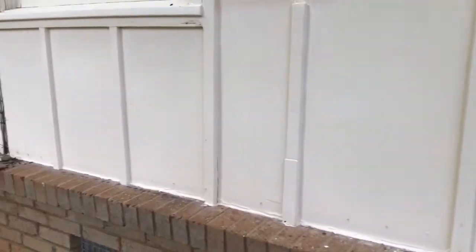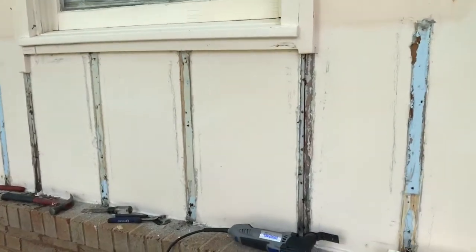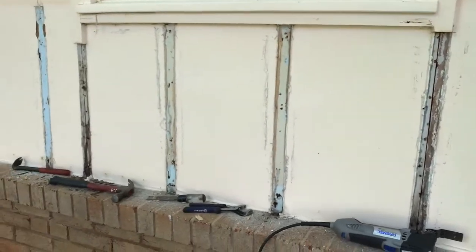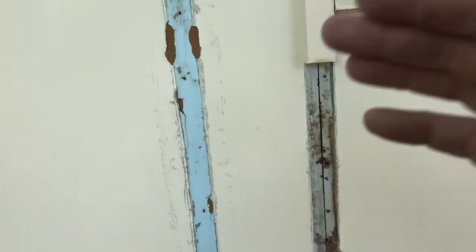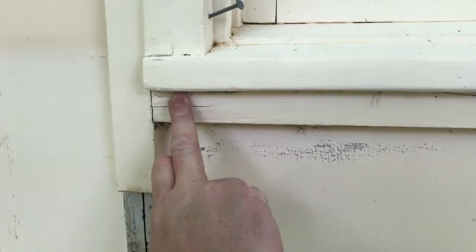We're going to take a little break and head up to the store to get some new blades for our oscillating tool — we've hit a few nails and dulled our blade. As you can see, we're taking off these little strips here, cutting the caulk loose and prying them off. We're going to get all of these cut off because I want to get to this one right here — this one's got the water damage.